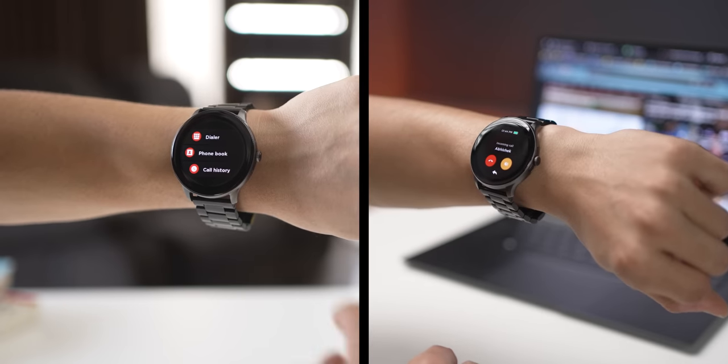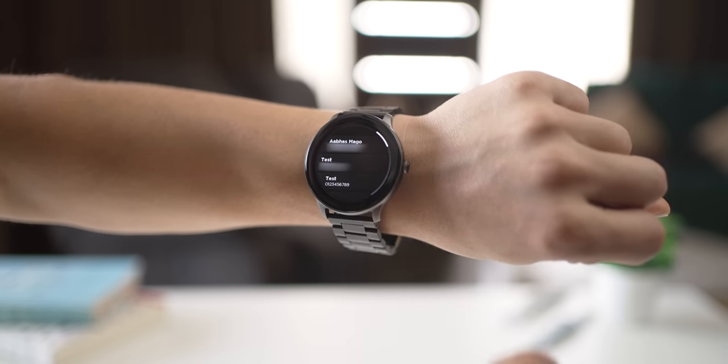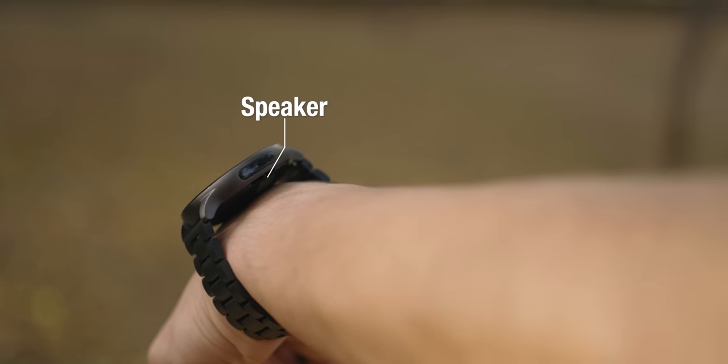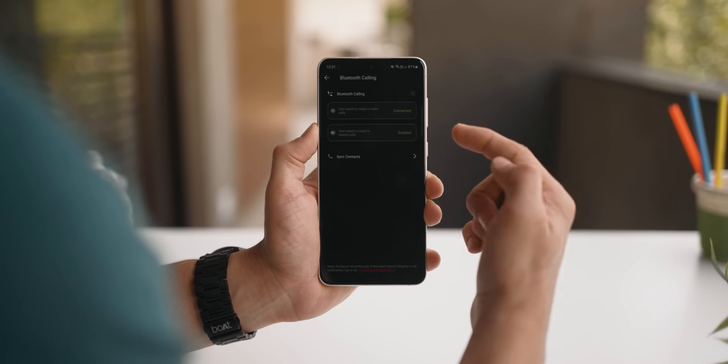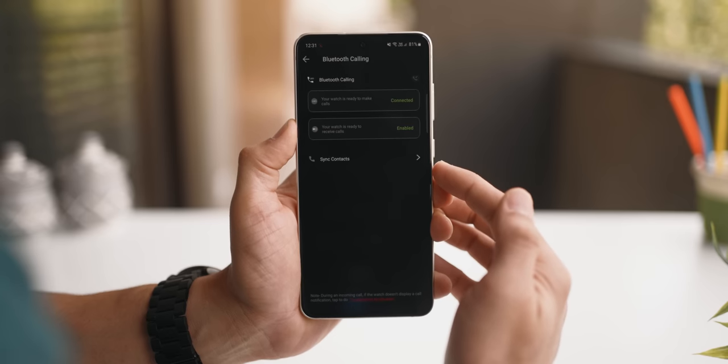The watch also supports Bluetooth calling, so you can receive and make calls directly from your wrist. It can save up to 20 contacts for instant dialing. There are speakers on the left side, and as long as it's not too loud around you, having a quick conversation should be fine. Just make sure Bluetooth calling is enabled within the app.